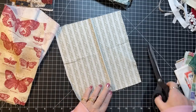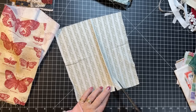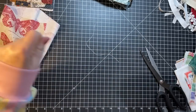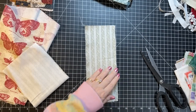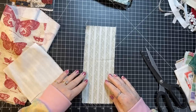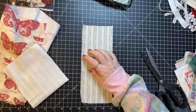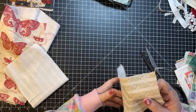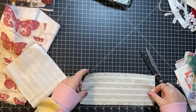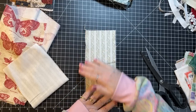I think I'm going to just cut it on the fold here because that's kind of a nice size. That is four inches. How much is it this way? It's about nine and a half. I was thinking about a tall skinny journal.